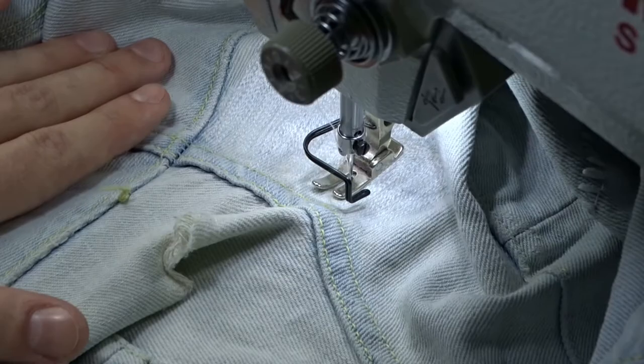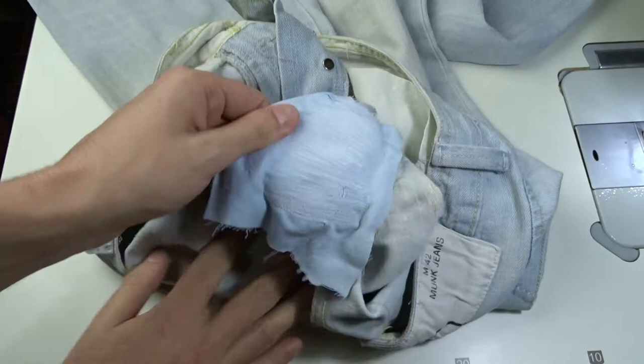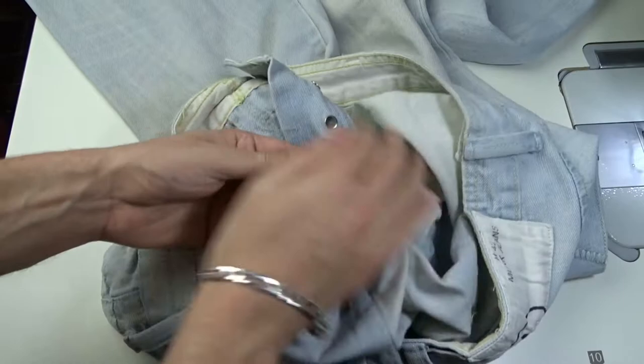Here is the result. If you use the exact color thread, it will be almost invisible. Now turn the jeans inside out and cut the excess fabric close to the stitches. You can leave it like that — it won't fray a lot and you won't feel it while wearing the jeans.